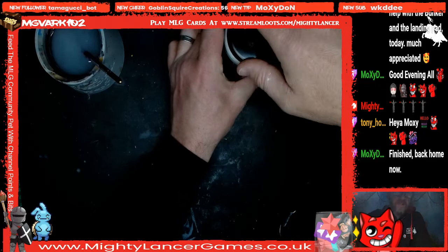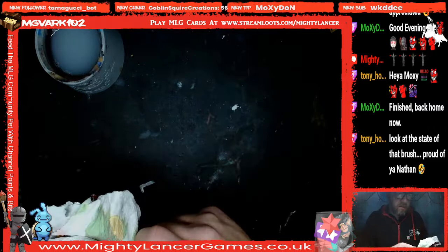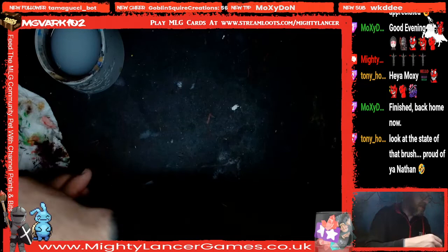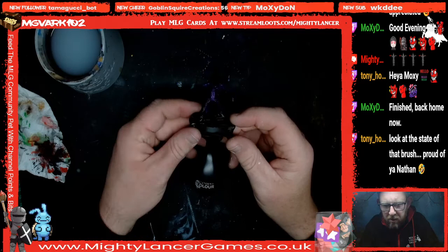Funnily enough this is a Vallejo brush as well — a Vallejo dry brush I was using. Here is our Brush Off mini — this is my Tyranid Lictor. We're not going overly mad with him because he's supposed to be a super sneaky creature. Let me turn the brightness back up now that we're not painting white, because that's currently just a black block.